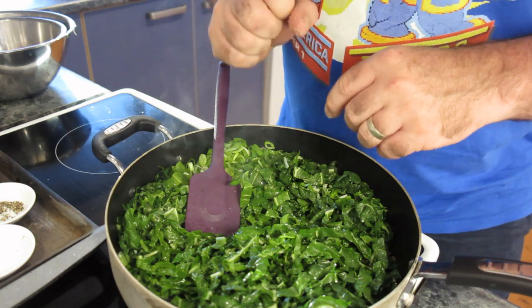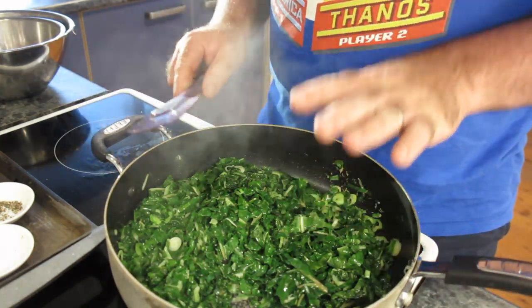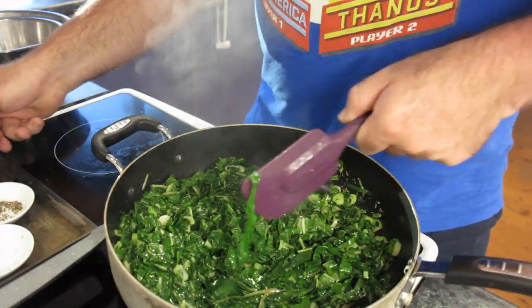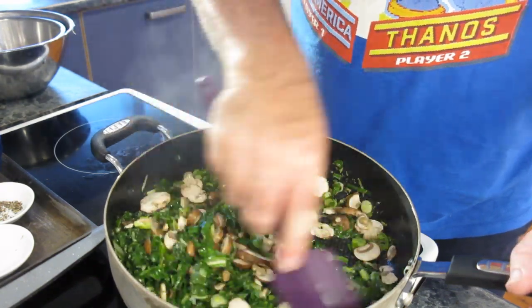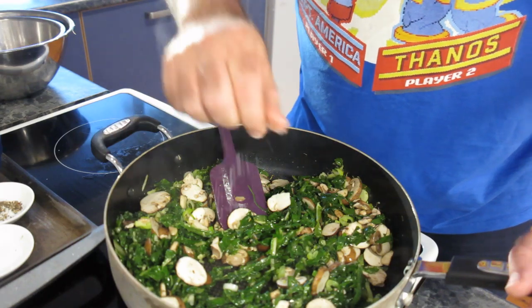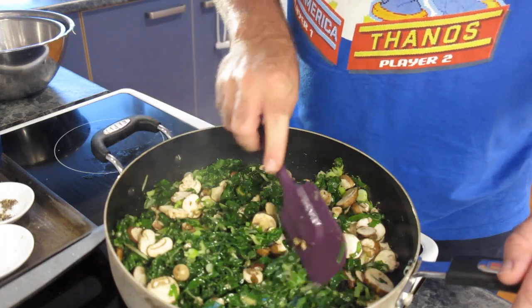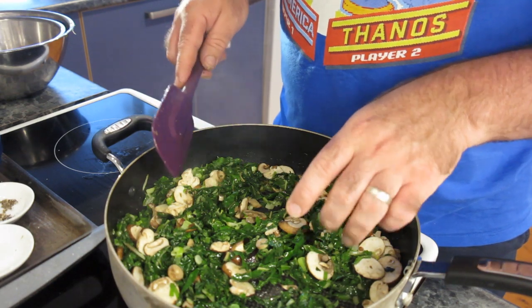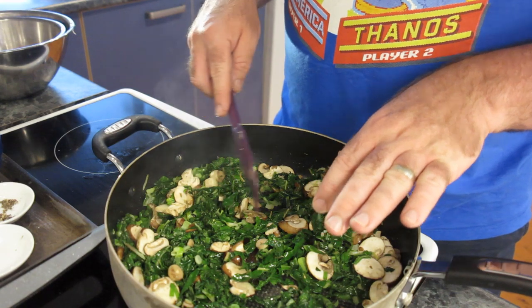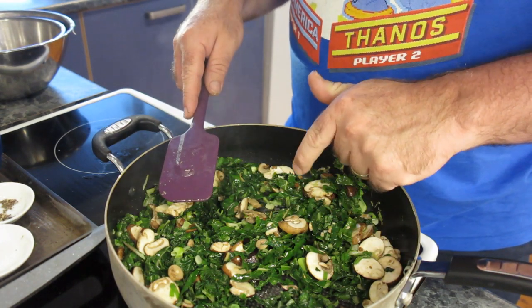We haven't added the mushrooms yet - we'll do that once it sweats down a little bit, because we don't want to lose too much flavour out of these Swiss browns. It's now sweated down quite a bit - it's lost the volume it had right up to the top of the pan. So we're going to add in the mushrooms, mix through, maybe a pinch more salt and pepper. Turn the heat down and let those get to know each other. You don't need to cook the mushrooms all the way through - just a bit of heat into them, because they'll finish cooking when part of the quiche in the oven.